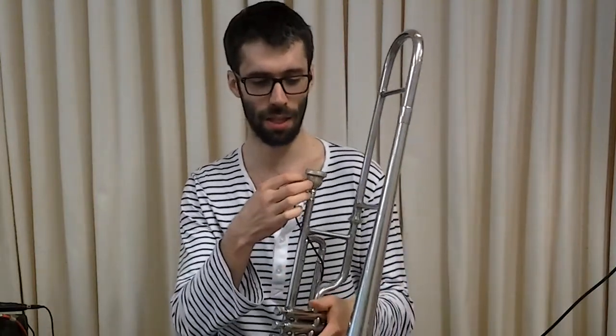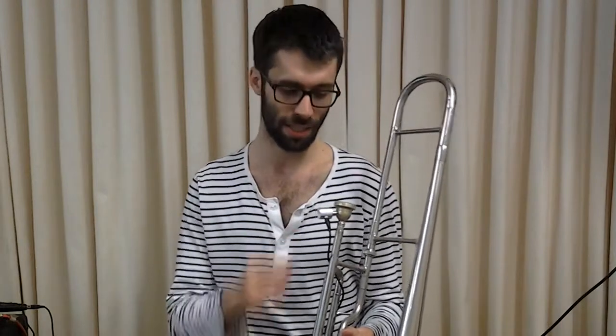Hi everyone, today I'm gonna present my microphone pickup. It's a special one because the microphone is directly in the mouthpiece, as you can see here. I asked a professional to drill a hole directly in the mouthpiece so I could put this piezo microphone directly in it.